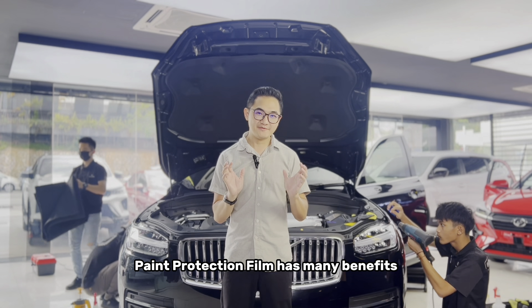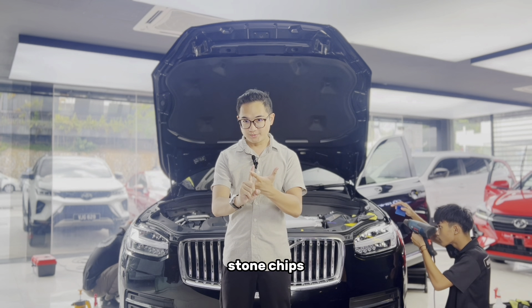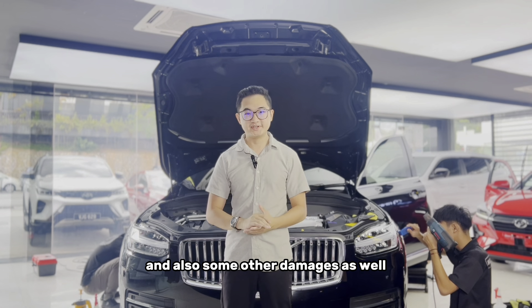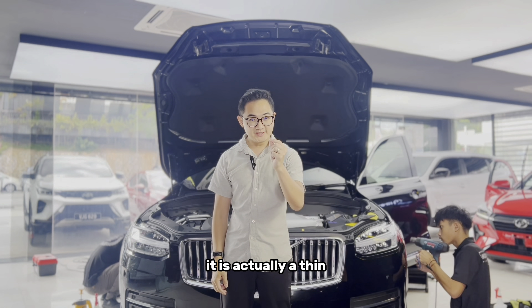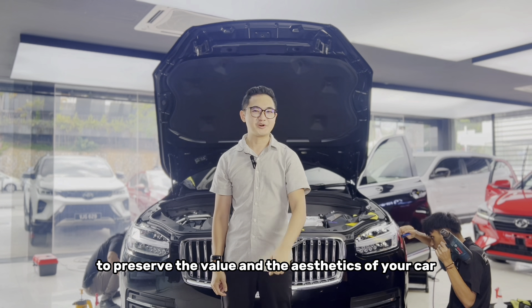Paint protection film has many benefits. It is able to protect your car from scratches, stone chips, environmental damage, UV rays, and other damages as well. It is actually a thin protective layer that is applied onto your car paint to preserve the value and the aesthetics of your car.